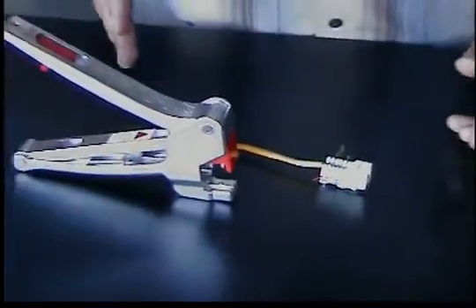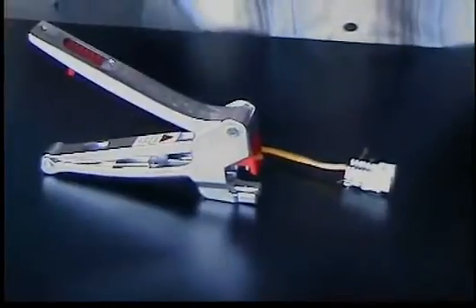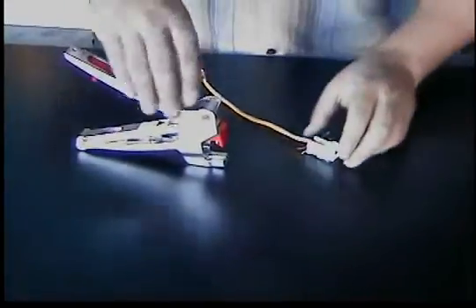The reason why I mention that is because when you use it with the quick tool, what this tool does is it terminates and cuts all the pairs at the same time. So this is definitely more for the guys where time is your most costly commodity.